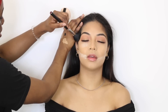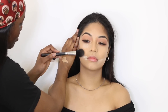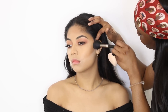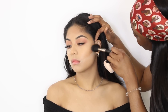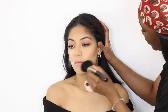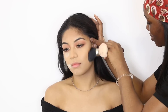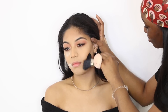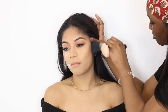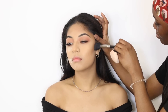Now I'm taking a bronzer and working that on the outer portion of her face. I felt the concealer made her face a little too light, so I'm basically just putting the color back into her skin with bronzer. I'm taking it quite far down on her forehead and on her cheeks as well. I then buff out the translucent powder — as you can see it gives her a really nice contoured look without looking too harsh — and I'm also going over the bronzer.